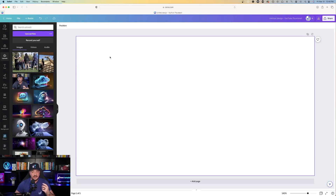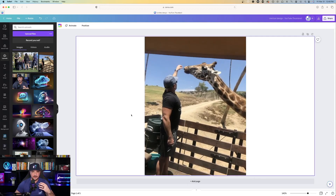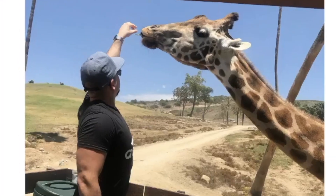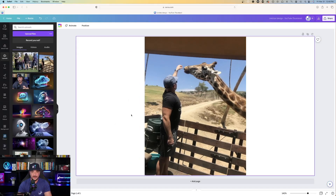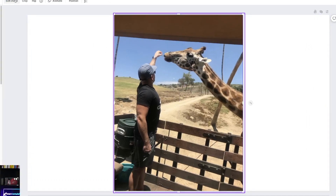Now we're over here on Canva ourselves, and I already have a picture we'll use. Let's go ahead and bring it into our YouTube thumbnail. This is a picture of me at the San Diego Zoo feeding a giraffe. So let's just say I want to replace this giraffe with something else. Check this out — I click on the photo and make sure it's highlighted with that purple box around it, and then I hit edit image.